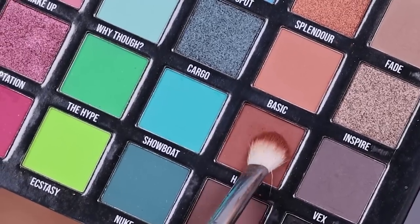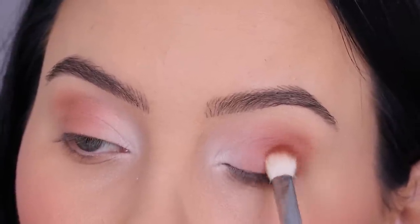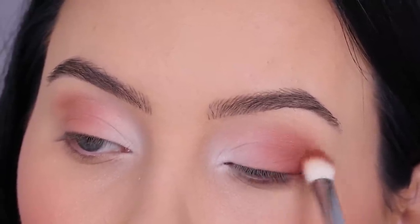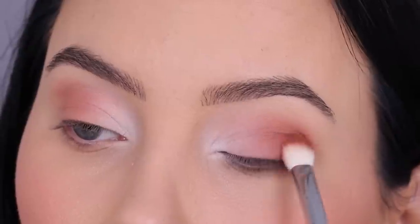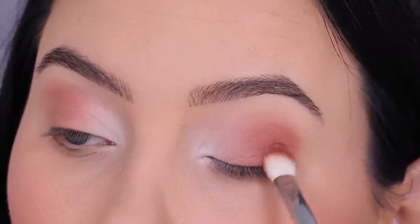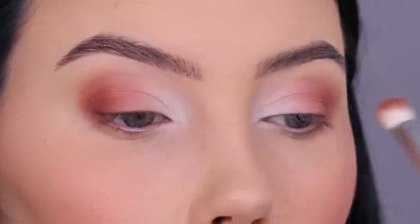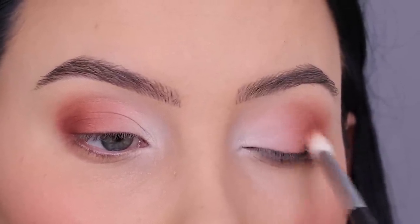Then I went in with a color that's a little bit darker — this is going to be the dark shade at the outer end. Already you can see that transition starting to develop where it goes from light to dark. If you feel like you need a little bit more of the light or medium color you can always go on top of it to make the transition look better, so just see how it looks and add more as needed.